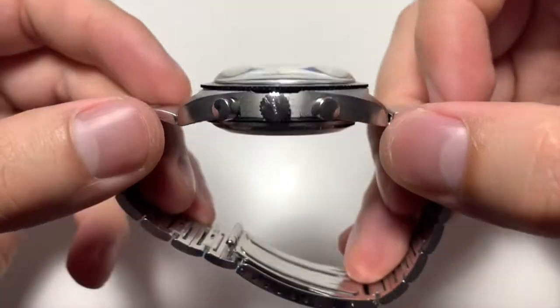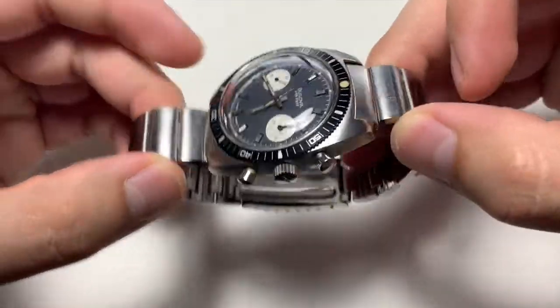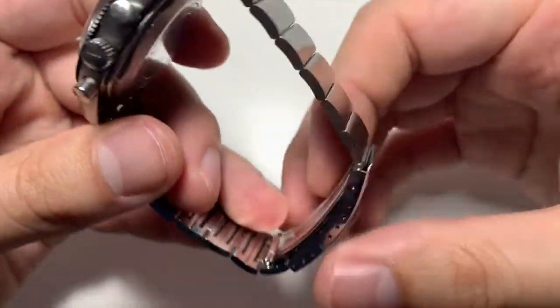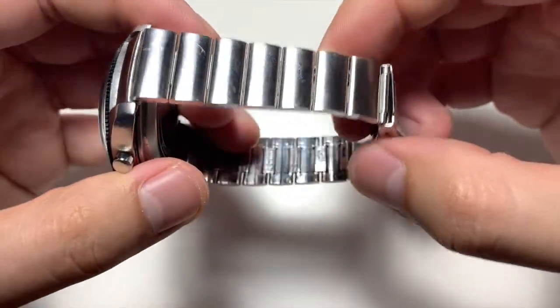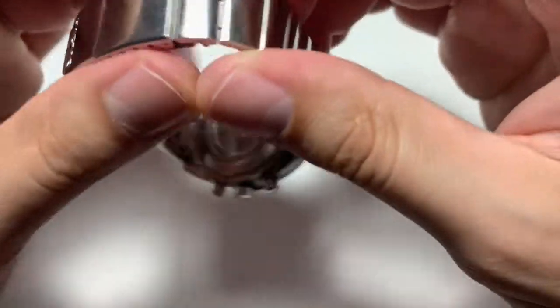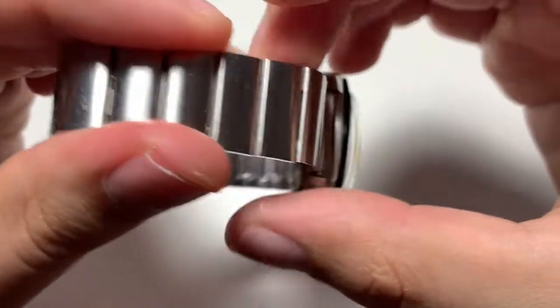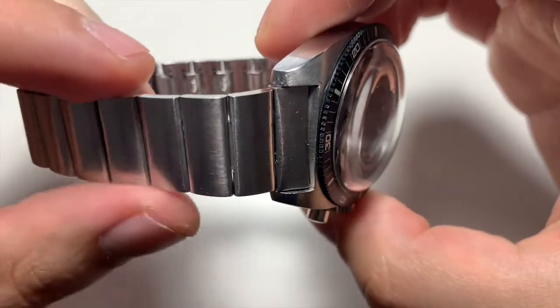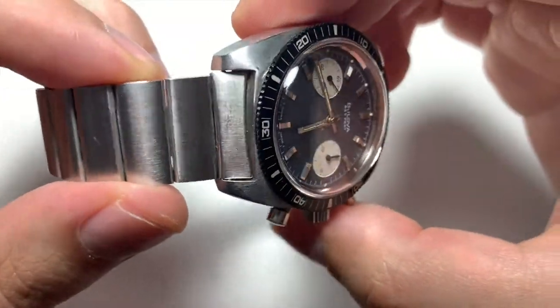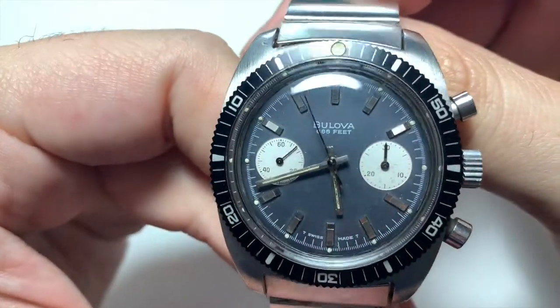The Devil Diver gets its name from its depth rating of 666 feet. These watches are from the early 70s — this particular one is from 1971. As you can see, the watch is in great condition. I found it on eBay a couple weeks ago, and I've been following them for about nine months, waiting for one on bracelet in good condition.